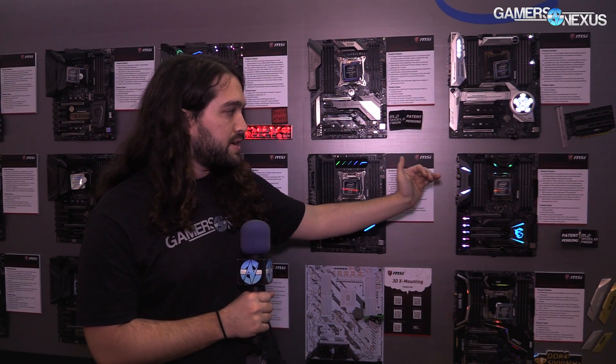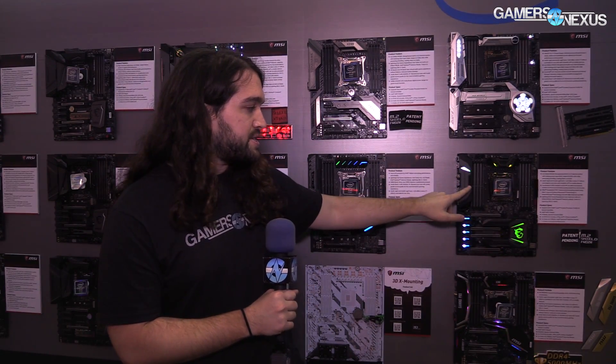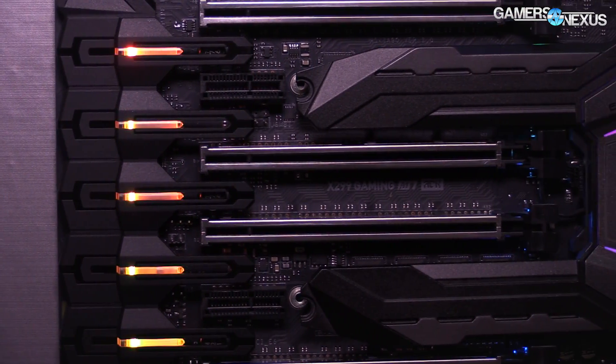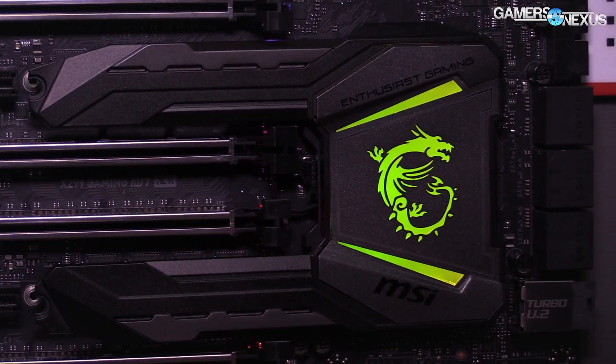Moving on to the M7 board — no price for any of these, by the way. The M7 board has digital LEDs. The PCIe configuration is a little bit different: it's X16, two X16, there's an X4 and an X8 I believe, and we'll post a correction in the comments if not.